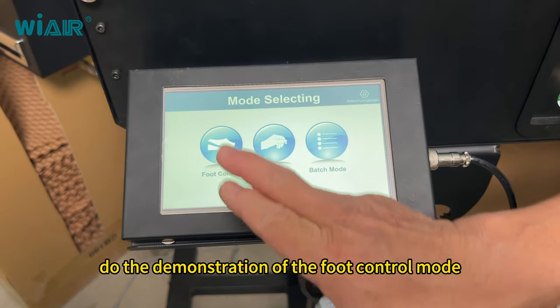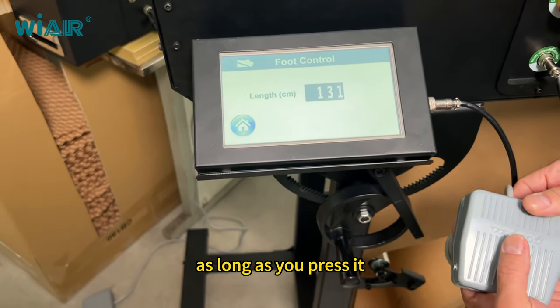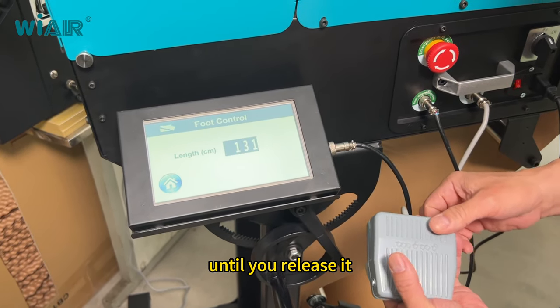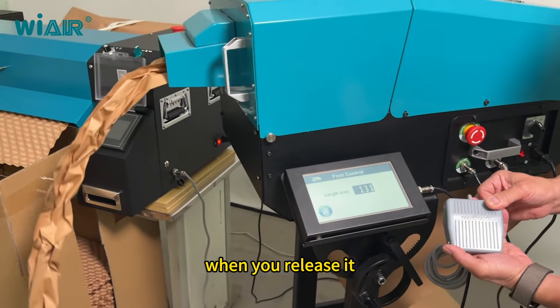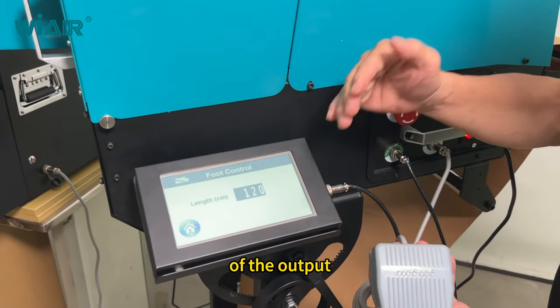Here is the demonstration of foot control mode. The foot pedal — as long as you press it, the machine will start to output the paper until you release it. When you release it, the counting will tell you how much the length of the output.